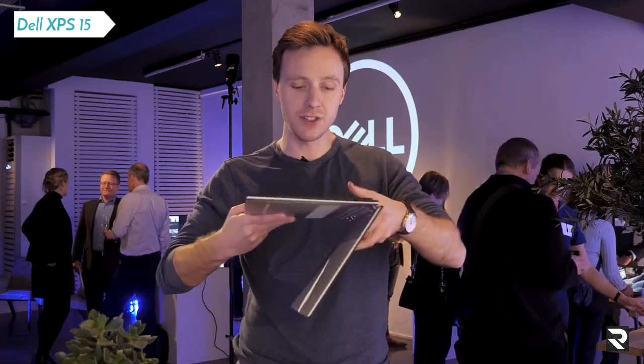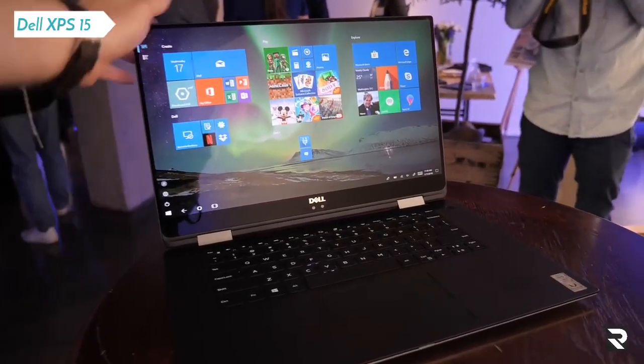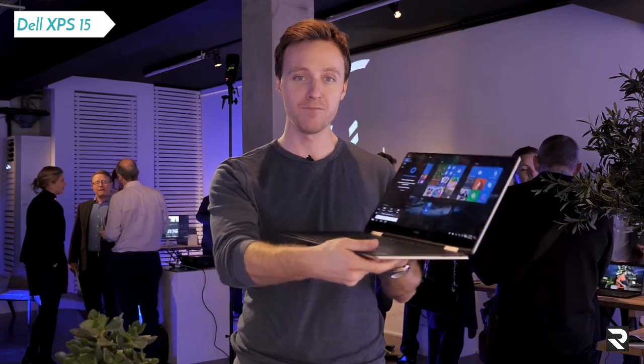Obviously you also get this fancy 360 hinge, if that's appealing to you. So that's the XPS 15 2-in-1. Let me know what you make of it in the comments below. Click that like and subscribe button if you enjoyed this video. I'll see you next time, right here on the Tech Chat.